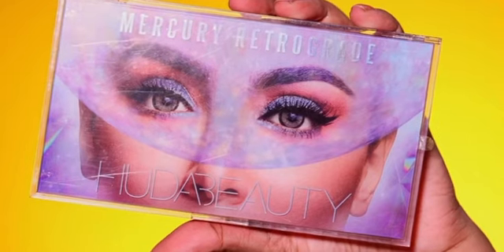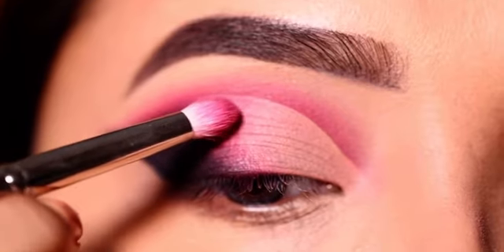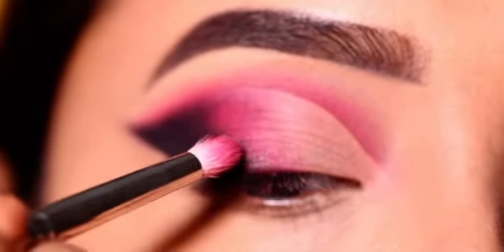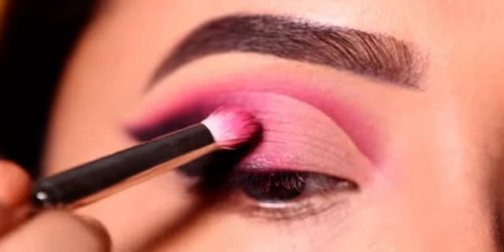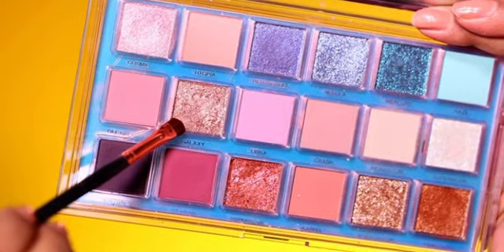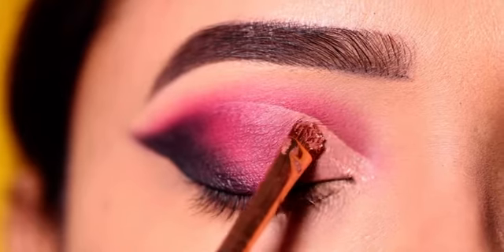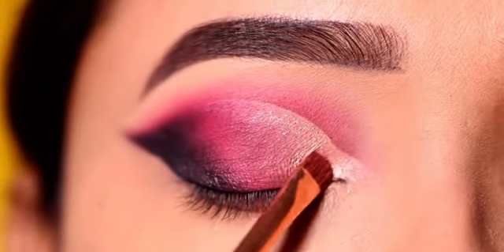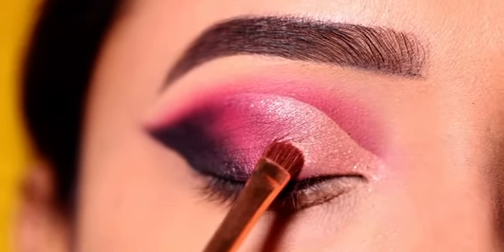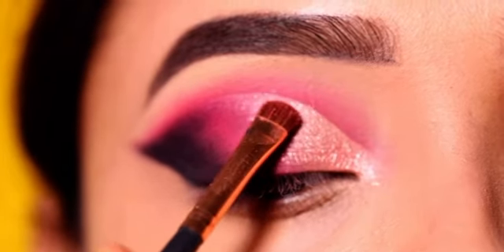Then I will take a shimmer shade from the palette and apply it to the front section where I have applied concealer. This palette is very good and the shimmer shade is a very beautiful color — it is a fine sparkle which looks very good. I will apply this shade on the front section.